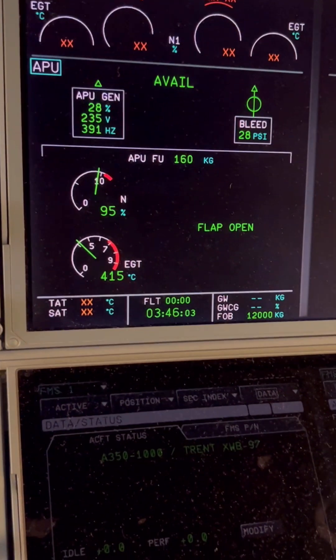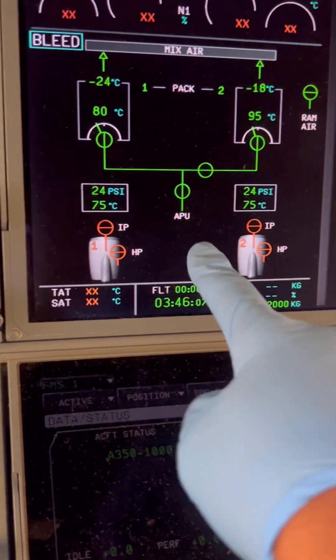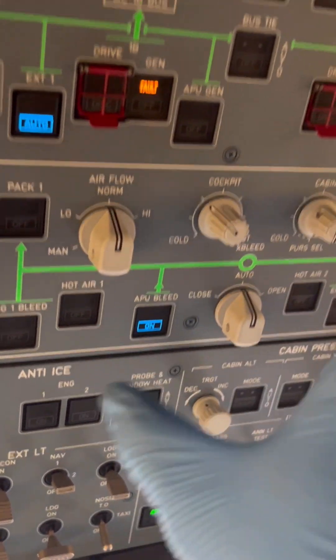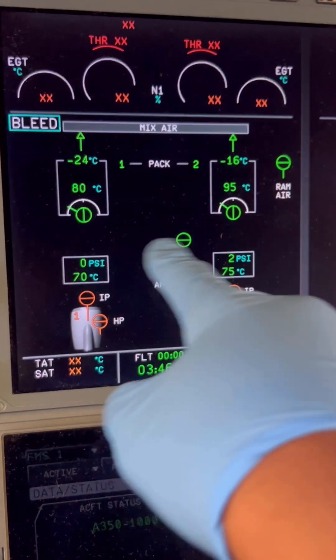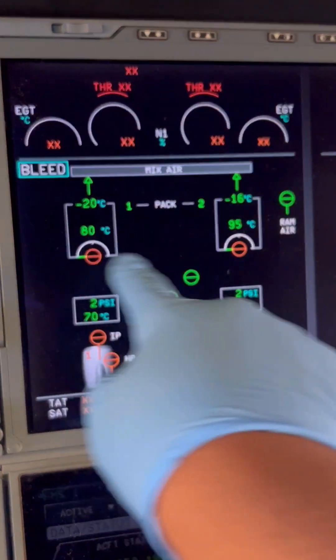Now let's jump back to our APU display page. We need to turn off the APU bleed and shut down the packs before we turn off the APU. Coming up to the overhead panel, APU bleed switch — check. APU bleed is off. We need to see the bleed valve close. Yes, the APU bleed valve is now closed and the flow control for the packs is off.